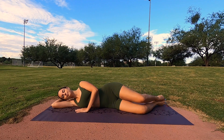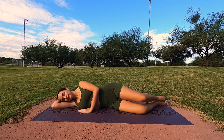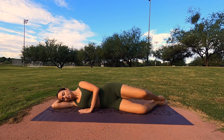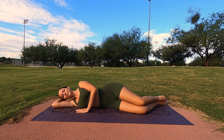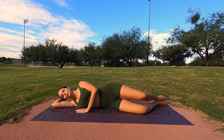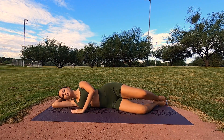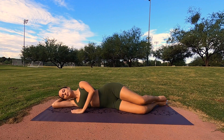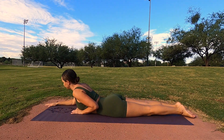Coming into our second set of ten. Here we go — inhaling, one, two, three, four, I'm barely lifting, five, six, seven, and eight, nine, ten. Good. Let's go to our last set — make sure you're not over-opening the knee, just nice and low. One, two, you should start to really feel it in the piriformis muscle right there. Five, six, seven, eight, nine, and ten. Good, relax.